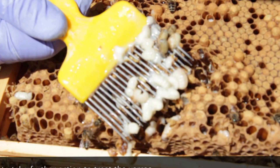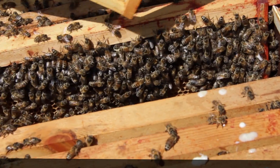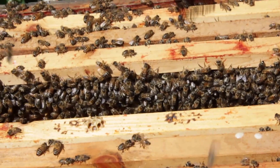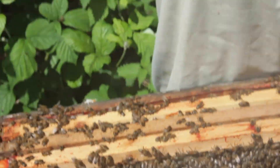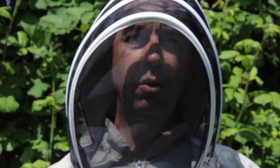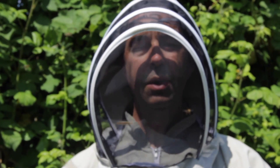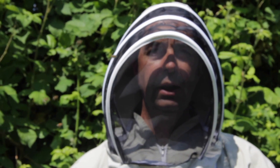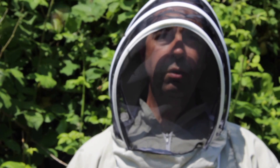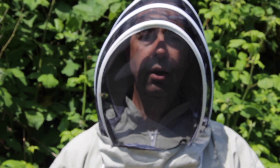Again no mites there. Although it's a fairly brutal process, it does mean we can check for varroa mite. The bees will clean that up and repair the damage, but it means we potentially don't have to treat for varroa unnecessarily. I would rather check to see whether we need to treat prior to just putting treatments on regardless. I wouldn't treat all of my colonies all of the time - just the ones that have the varroa mite.